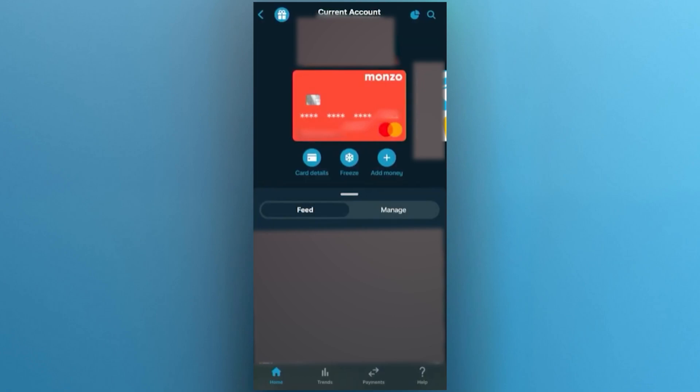After adding it to your wallet, ensure that the Monzo app is set up. First, make sure you have the Monzo app installed and that your account is fully set up. Once that's done, open your Monzo app and go to the section where your card details are displayed.